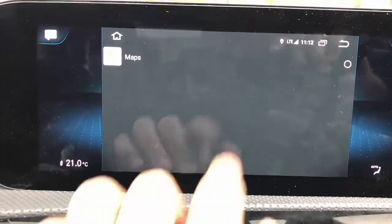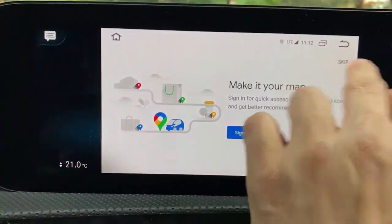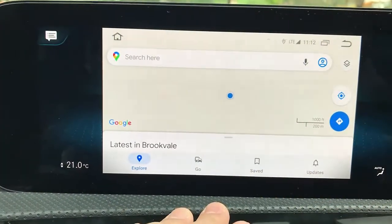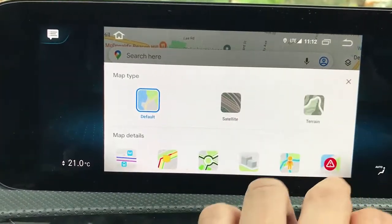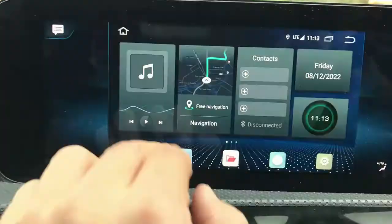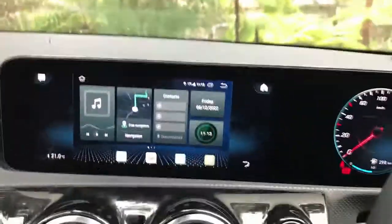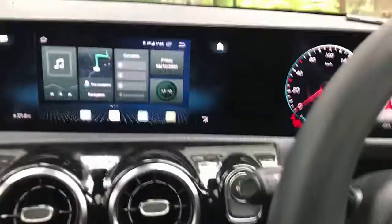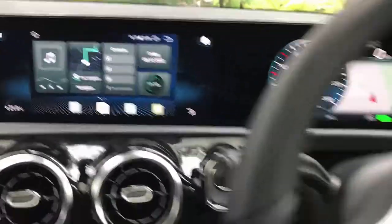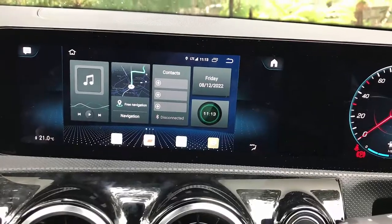It also has GPS built in. If you want to use this device for navigation, it's simple — just use Google Maps for navigation. Skip the sign-in and it will show you where you are located so you can drive anywhere using it. That's all there is to the SIM10 solution from SmartWorld. If you want to find out more about the UpToCar SIM10, just go to www.smartworldcompany.com.